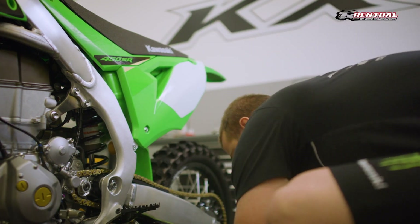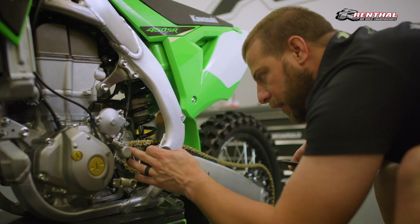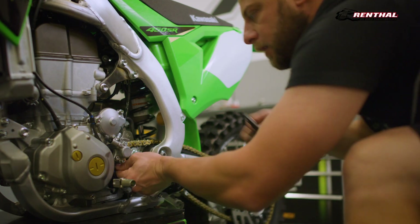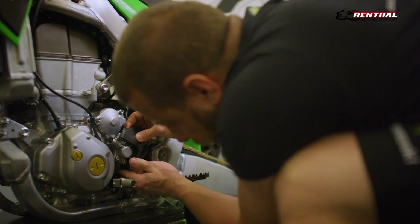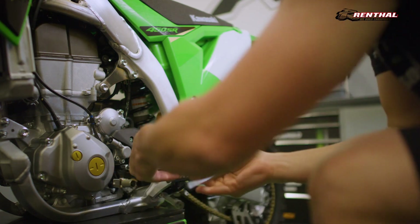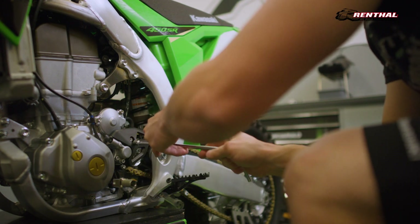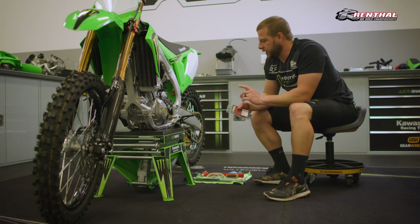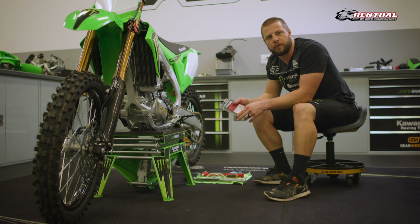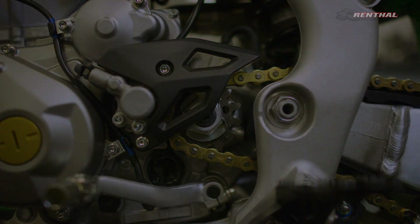And then we can put the chain guard back on. The aluminum bit actually has to go underneath the slave cylinder and it lines up flat against the case. Turn these down — these are just plastic so I don't have to get too crazy with these, just want them snug. All right, there you have it. That's the proper way to install a front Renthal ultralight sprocket on your KX450SR.